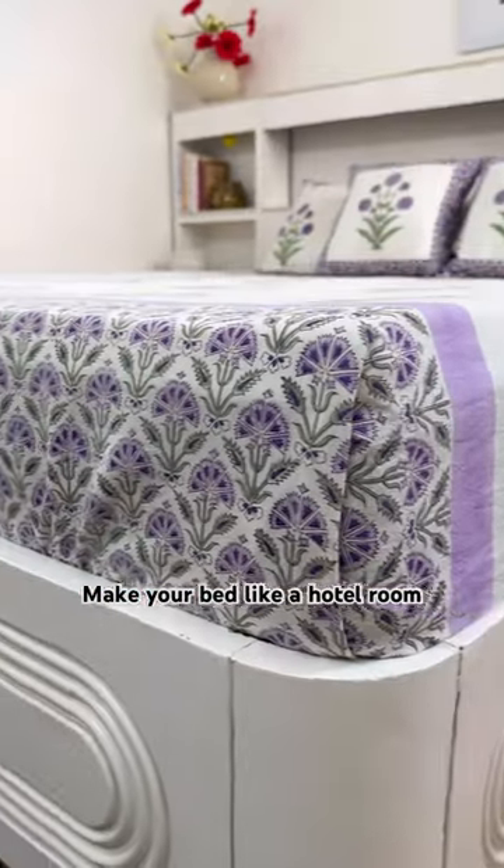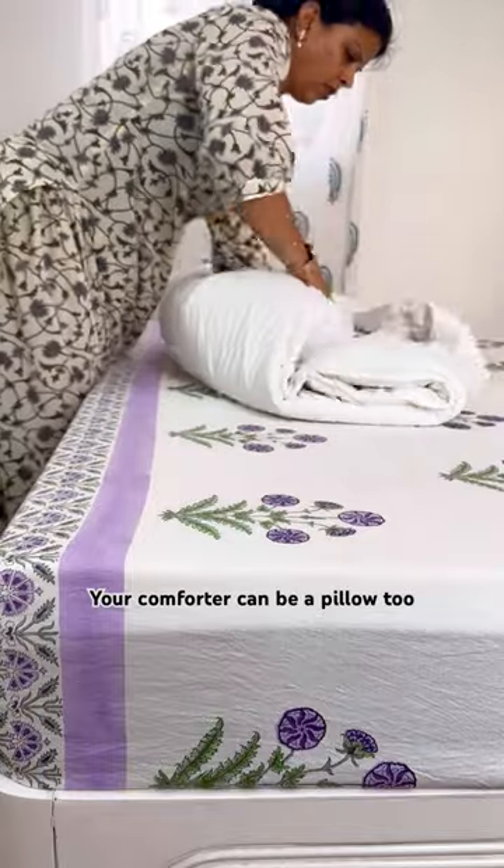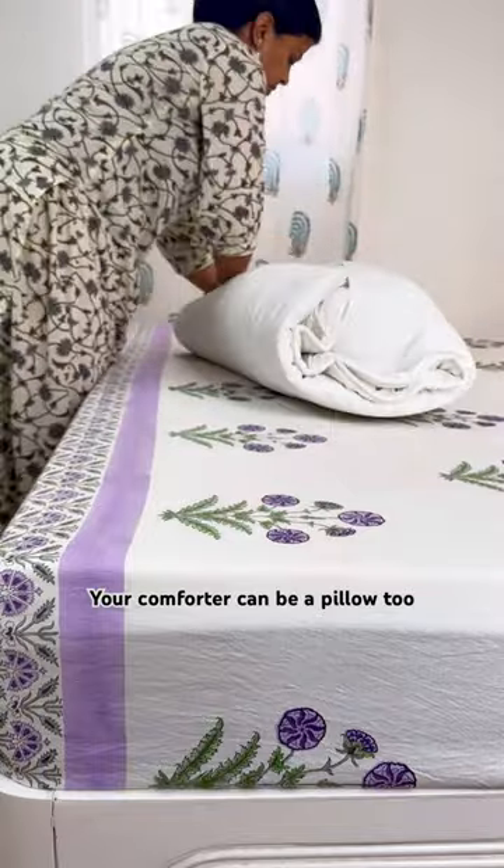Make your bed like a hotel room, and your comforter can be a pillow too.